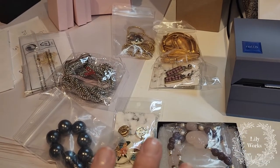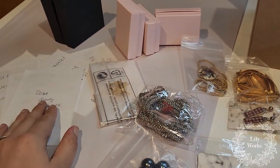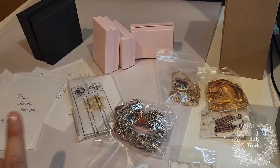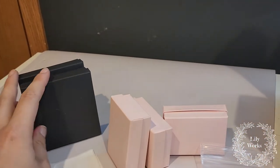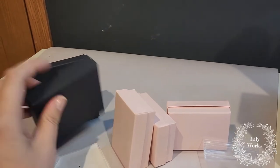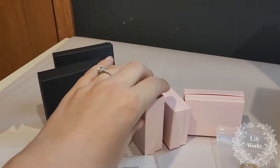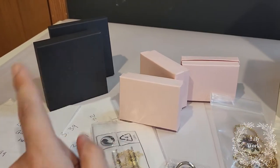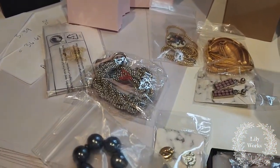So here are the pieces that sold and here are my labels. I already have my labels with what sold on the back, so that I know which label goes with which. These are the two sizes of jewelry boxes that I use. This might be like a 3x3 and this might be a 2x3 inch. I have both of these sizes linked below this video. And then here are the jewelry pieces.